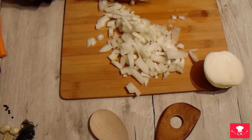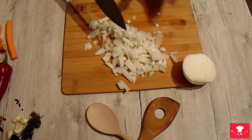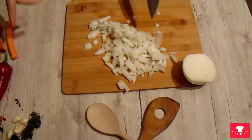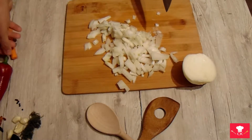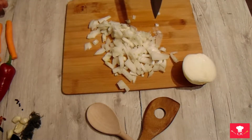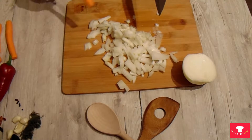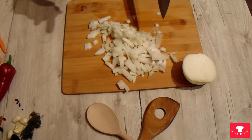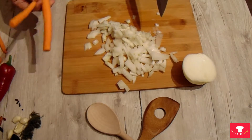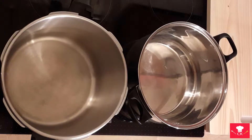When you are done doing that, you will need to chop everything else — the garlic, the shallot, the paprika — and you will need to grate the carrots. Two carrots you can grate, and two you can cut into little pieces.